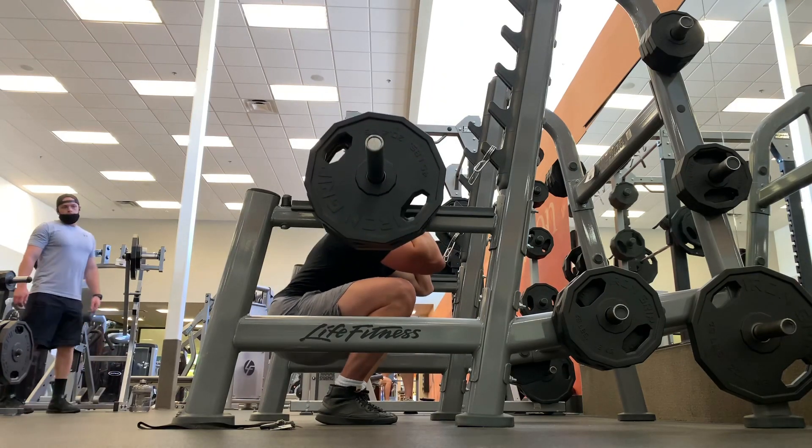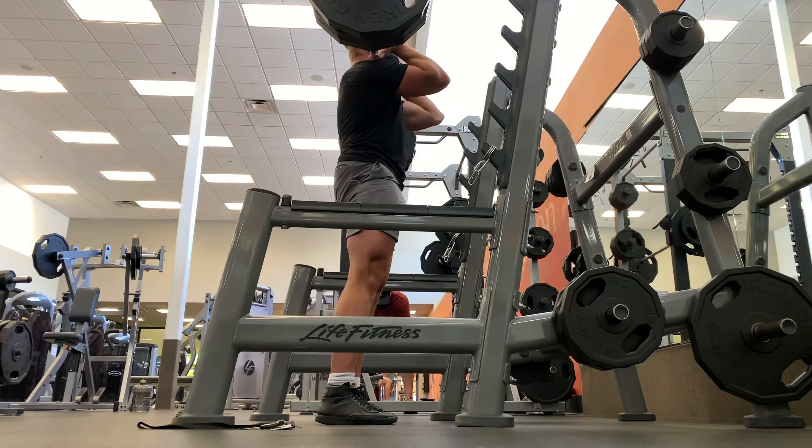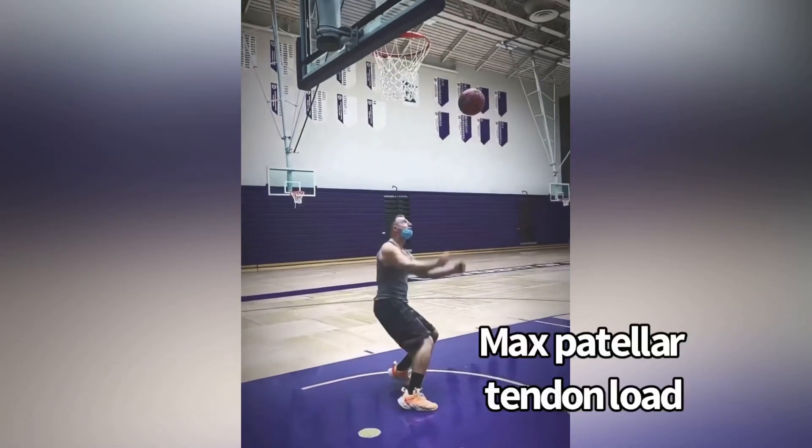One of the problems with this group of people is they change loads way too fast. They will spend all the time in the weight room getting stronger with isometrics and isotonics. The quads and the calves get super strong, and the patellar tendon gets healthy. Then they jump right back into sport.